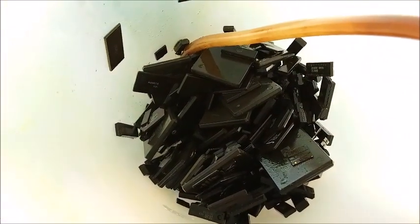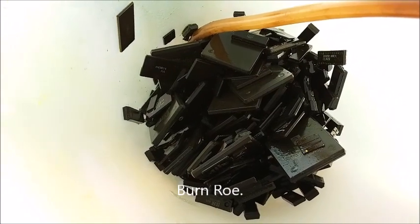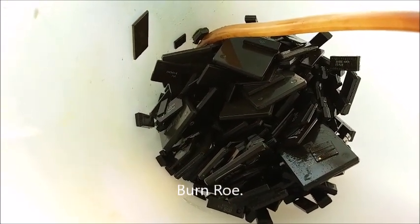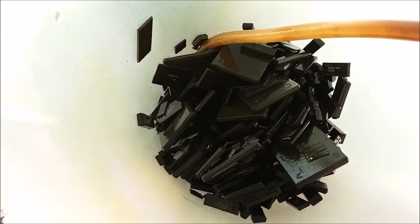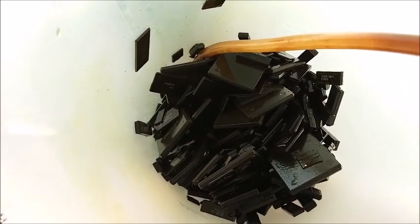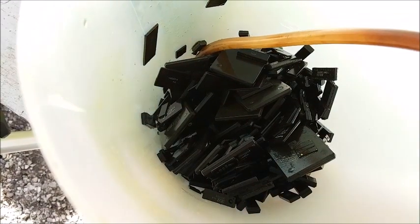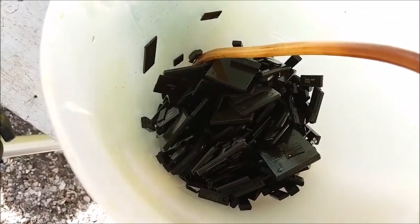Thanks to whoever gave me that tip - I'll put your name down in the comment section. This is a great tip for anybody who's processing IC chips for the gold they contain. Just let them soak in AP solution for a few weeks and the legs are all gone - that's a lot less metal you have to deal with. Thanks for watching, bye!